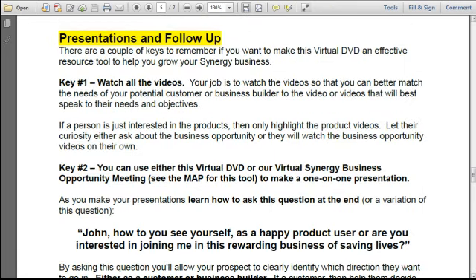Which brings us to presentations and follow-up. There are a couple of keys to remember if you want to make this virtual DVD an effective resource tool. Key number one: watch all the videos. Your job is to watch the videos so that you can better match the needs of your potential customer or business builder to the video or videos that will best speak to their needs and objectives. If a person is just interested in the products, then only highlight the product videos — let their curiosity either prompt them to ask about the business opportunity or they will watch those videos on their own.